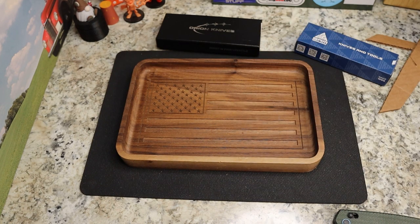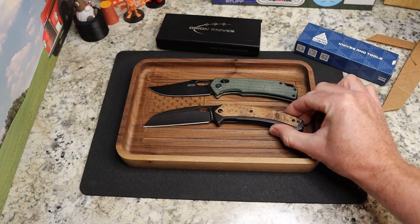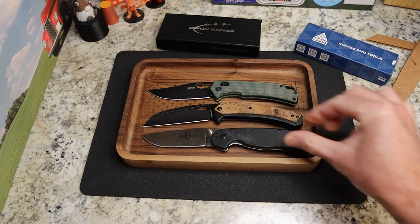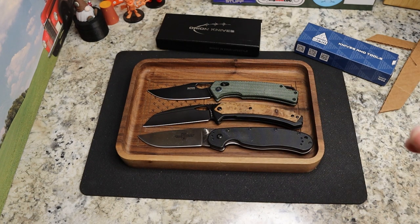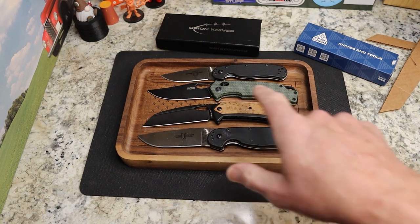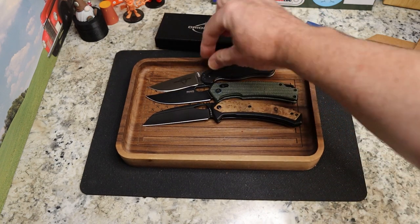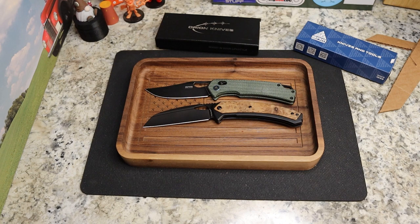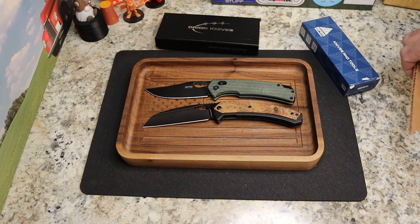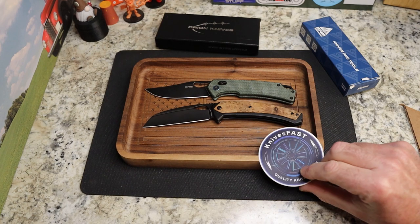Bear with me — I keep sharing too many details lately. Here's your comparison: the SRM 9203 and the Cetus are about the same length. The Ontario Rat 1 is a little bigger than both. The Rat 2 is up top and you can see it's much smaller than both. Let me know what you guys think of both of these knives. I appreciate the lefty pass-around group for sending these my way — I'll get them out to the next person today. Give me a thumbs up, comment below, subscribe, hit the notification bell, and share if you can. Thank you so much for your support and for watching the Knives Fast channel.